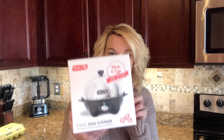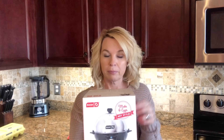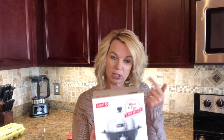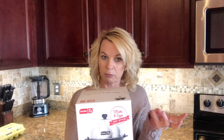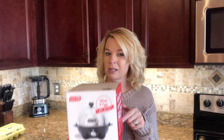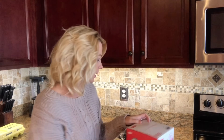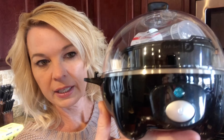This is the Dash Rapid Egg Cooker. When I first looked this one up, I was like, 'Oh, it just does hard-boiled eggs.' I like when you have kitchen gadgets that do more than one thing, but I was wrong. It also makes omelets and poached eggs, which I love. You can do hard-boiled eggs three different ways: soft, medium, and hard. You can also steam vegetables. I purchased this on Amazon for $14.95 — I got it in black, of course, but they have other fun colors.